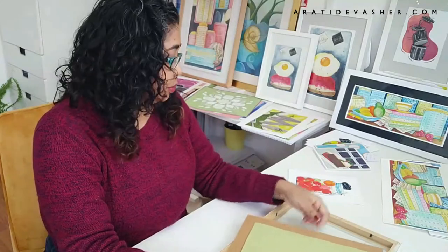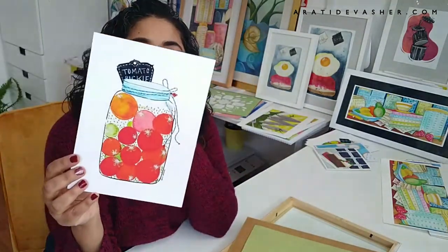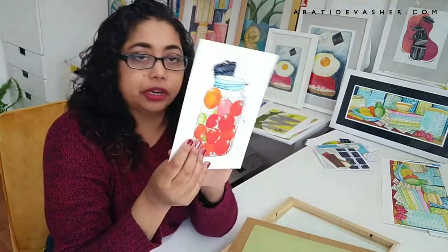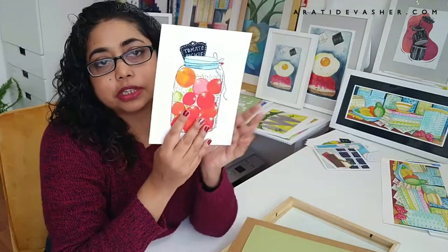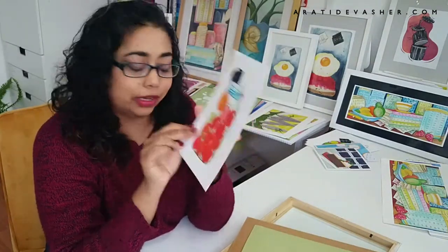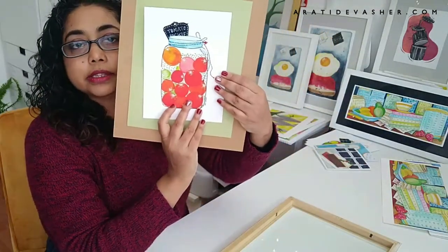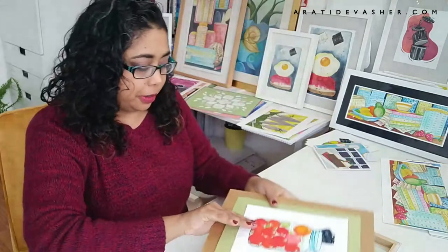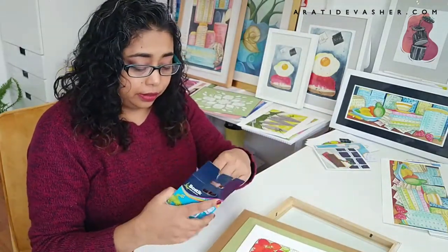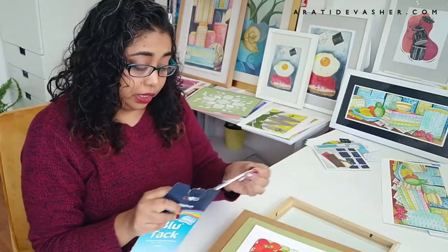Now today I'm going to put in one of my mini prints — these are the tomato pickle prints. I'm going to put it on the green because it does have a little bit of green in it and it's a little bit festive, so green and red. I'm going to put that in the middle. That's how I'm going to frame it. Once again I'm going to use Blu-Tac because, as I said, it comes off really easily and it's the easiest way to do it.